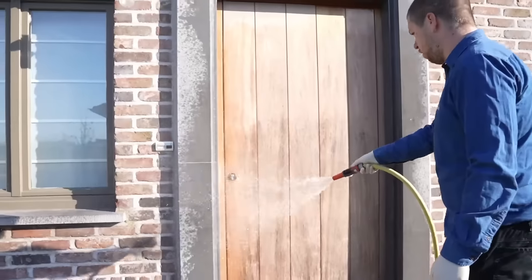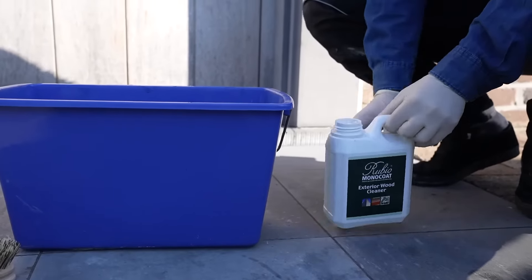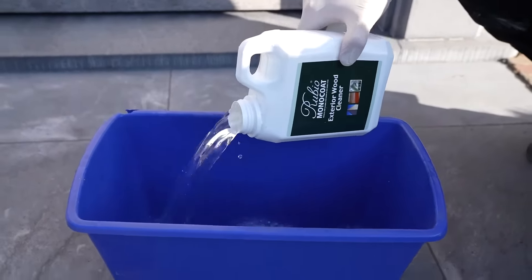First, dampen the surface with water. Use a garden hose but never a high pressure cleaner. Take Exterior Wood Cleaner and pour it in a bucket. Always use gloves and be careful the product doesn't get in the eyes.